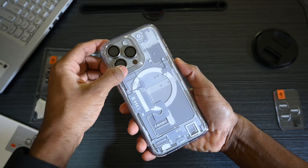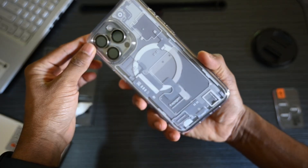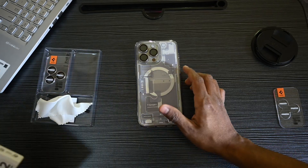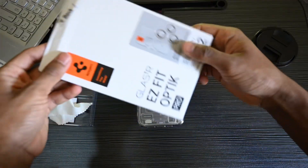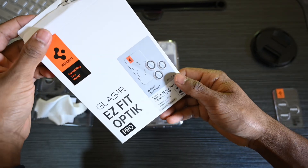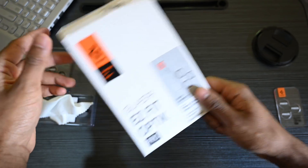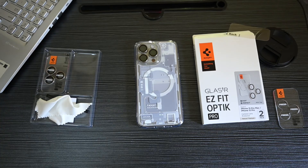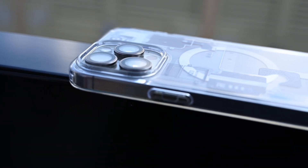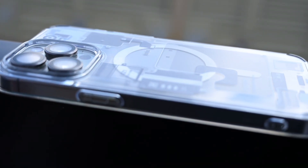Now here's your call to action: hit that subscribe button and ring the notification bell to stay updated. We have got an upcoming video where we'll guide you step by step on how to install these Spigen protectors like a pro. If you have any questions or want to share your thoughts, drop them in the comments below — we'd love hearing from you. Until next time, keep your tech game strong. And remember, Spigen's got your back.